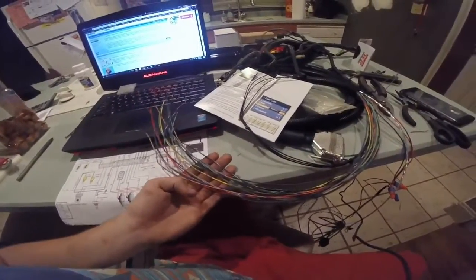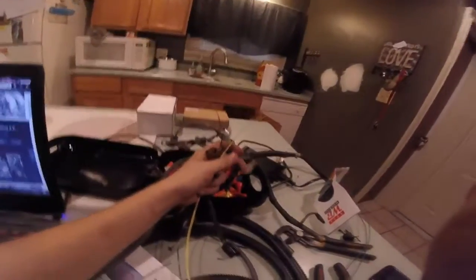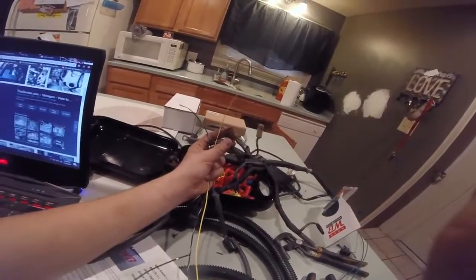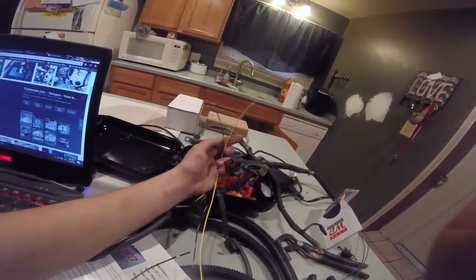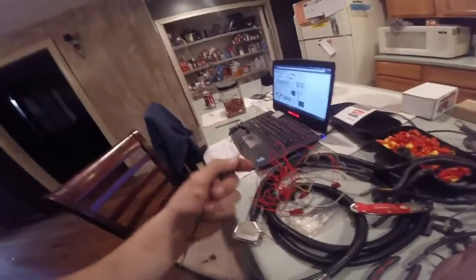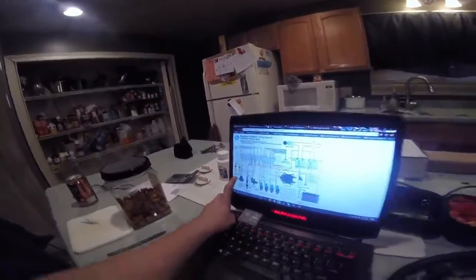Next I'm going to hook up air temp and coolant temp. The factory gauge inside your car runs off the coolant temperature sensor, and this goes to your ECU. The two wires you're going to need are coolant temp and sensor input return — the black and white one. I grabbed extra wiring because I'm going to have to take this one and run it to three different sensors. You connect the yellow wire to the black and yellow wire coming out of here, and the solid ground goes to the sensor return.